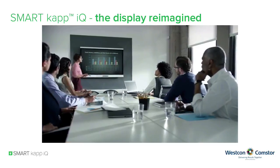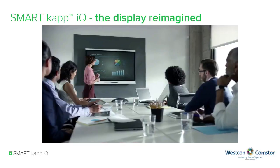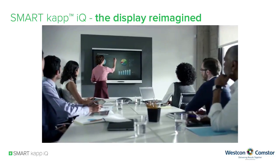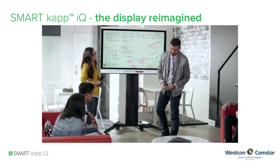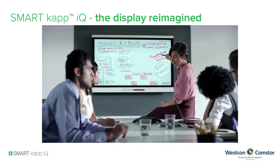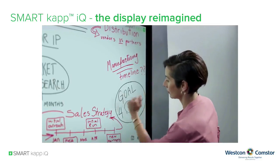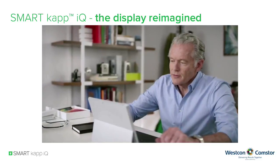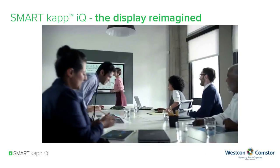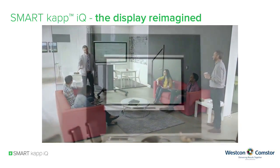SmartCap IQ wasn't just designed to be a whiteboard either. It's also a stunning Ultra HD display with Smart's patented touch and digital ink technology, which means you don't just have a front-of-room display — now you have a simple yet powerful collaboration tool that keeps your team on the same page, no matter where they are, how they work, or how fast they're moving. SmartCap IQ: the display for the connected world.